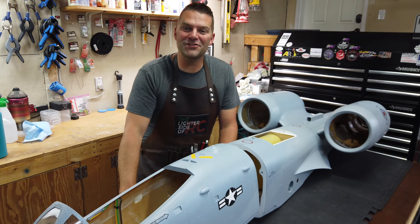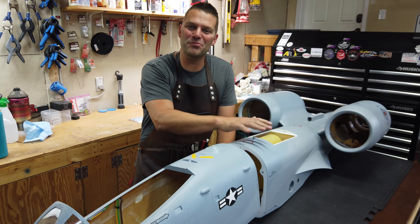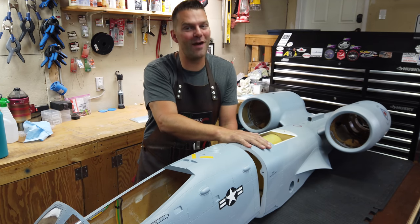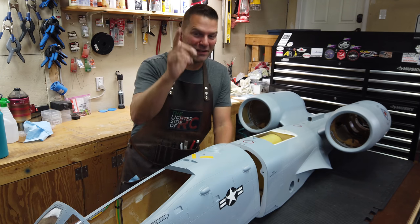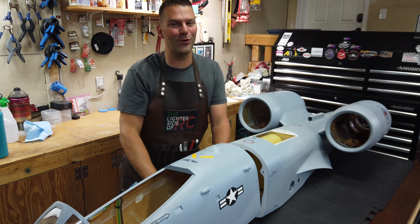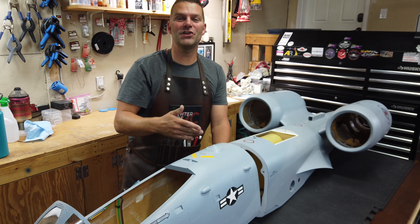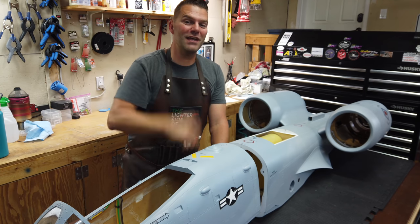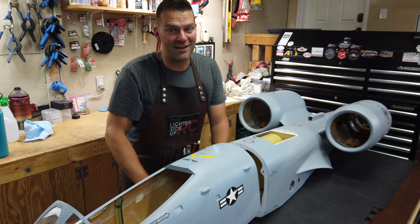Well hello guys, welcome back to the channel and welcome back to our next big project. I know many of you have been waiting for this A-10 build to start, waiting very patiently. Thank you guys for being patient and it has finally begun. So stay tuned and we will get started with the build of the SkyMaster A-10 aircraft.